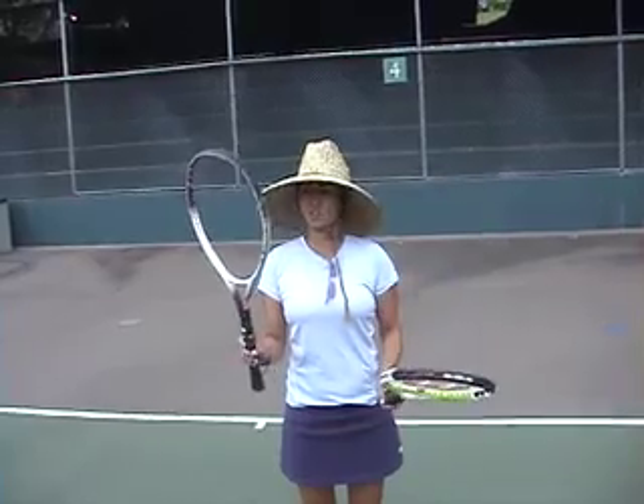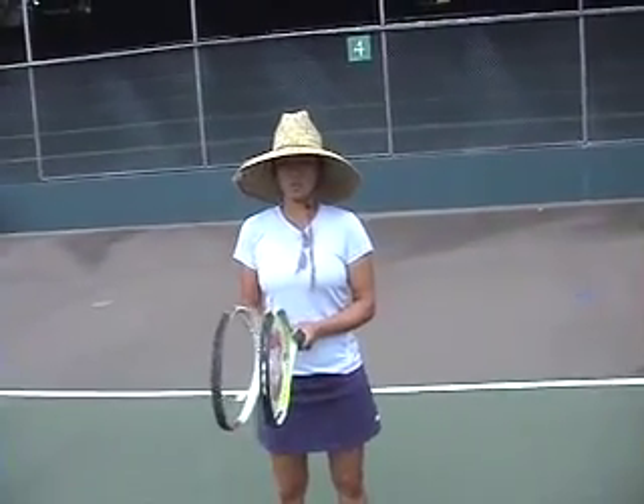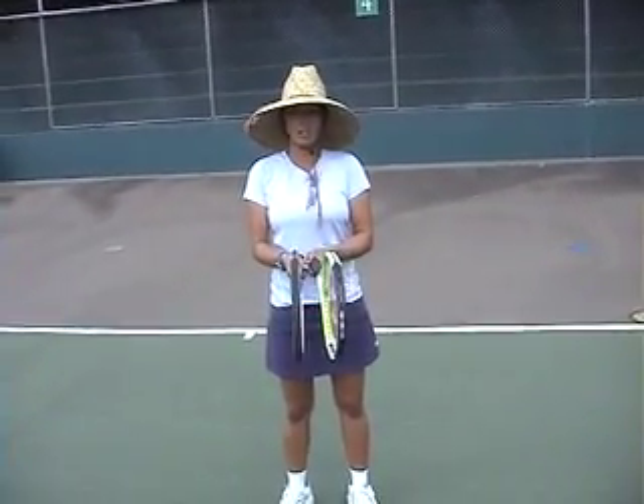We have two rackets with no strings, and a strung racket. What you do to get their shoulders turned is you want their rackets to be together when you toss the ball to them, especially for beginners.